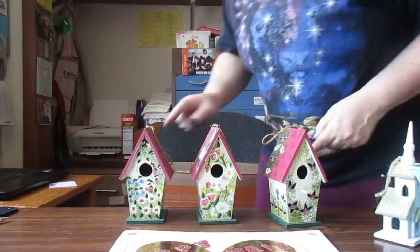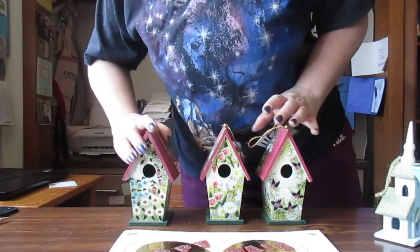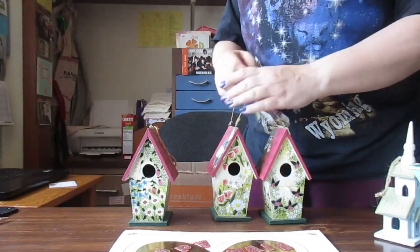I got three birdhouses and they're all different — that's neat. I just realized they're all different. I'm going to hang them up and craft them.